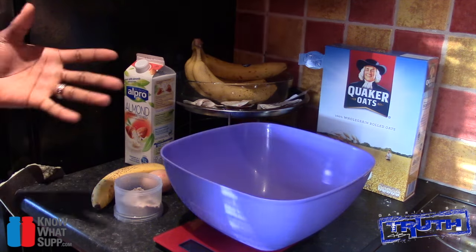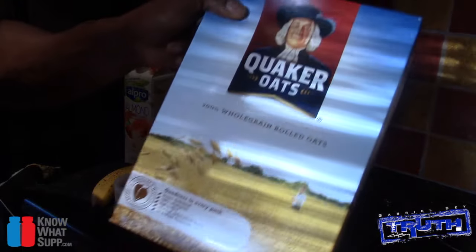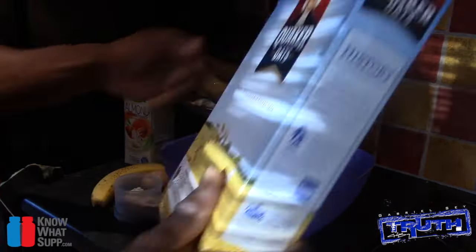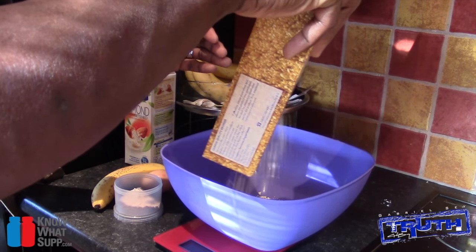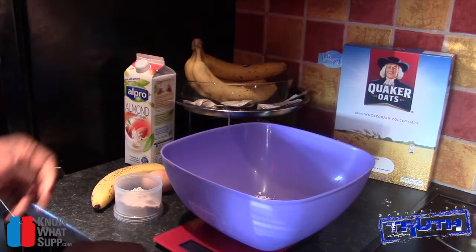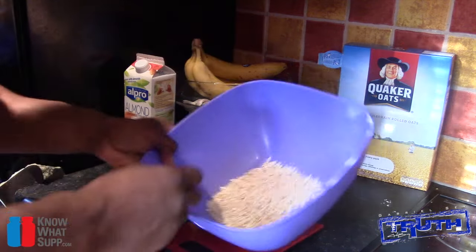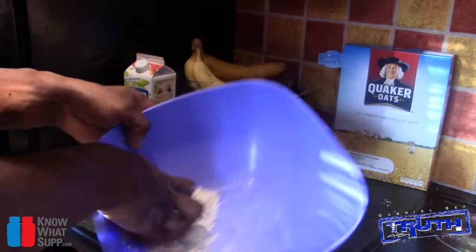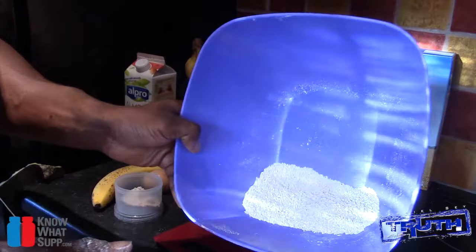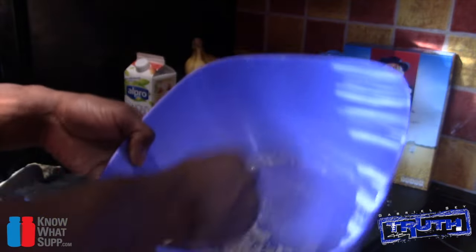Real simple guys — all I took was some good old-fashioned oats. You want 40 grams of that. When I made the ones I put on Instagram I actually used double the ingredients because I was really hungry. With the oats, just crush it up until it's like a powder and that's good to go.